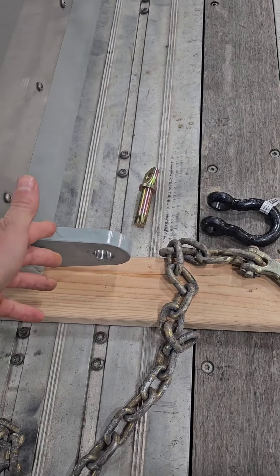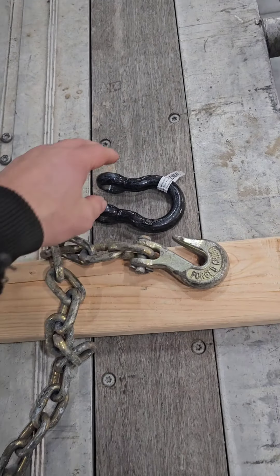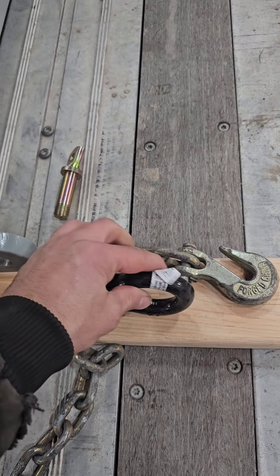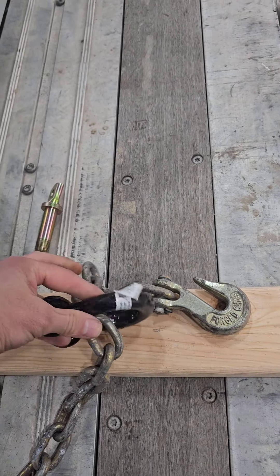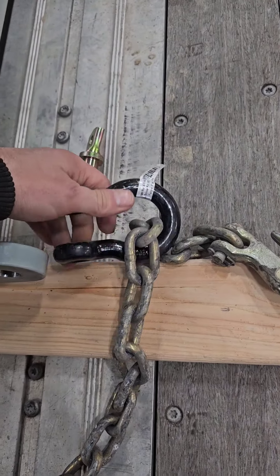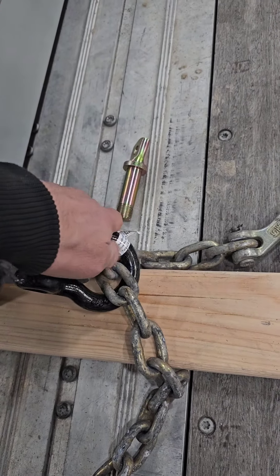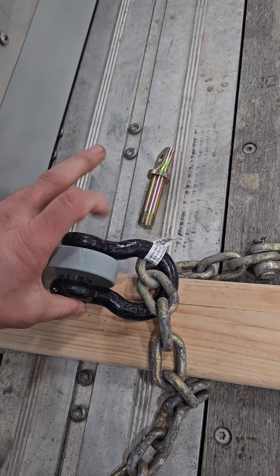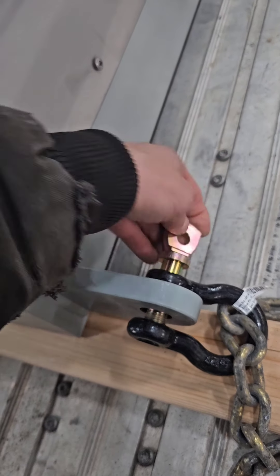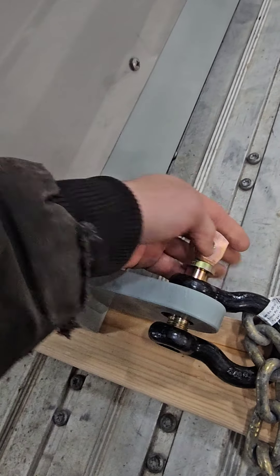To use these shackles on a tie-down point — since you don't know if you can fit the hook of your chain through — put the chain through first and make sure the threaded part is on this side. Then slide the pin right through there and make sure the threads line up.